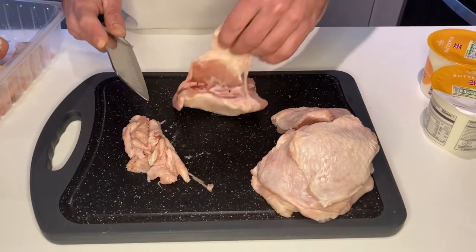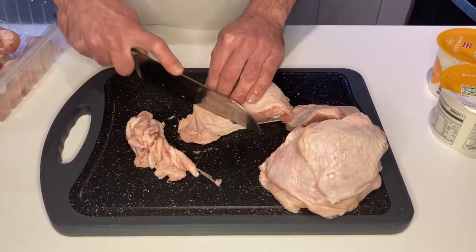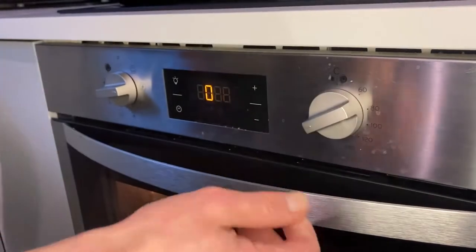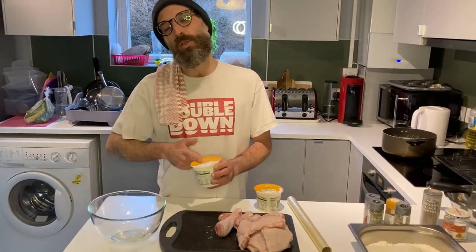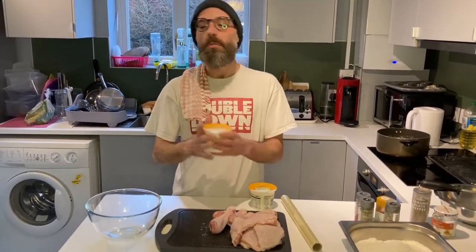I'm cutting off the excess skin to cook everything uniformly. In the meantime, preheat the oven between 180 and 200 degrees. Now we start to do the marinating. But before that — press the button, like, subscribe and comment. Let me know what you think.